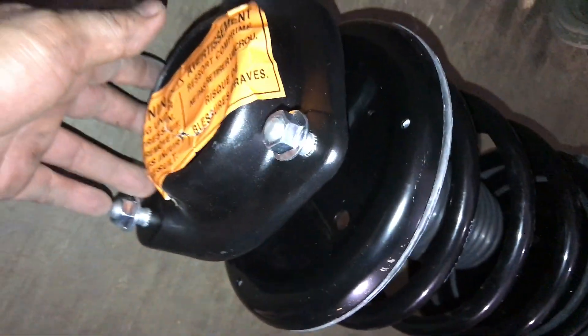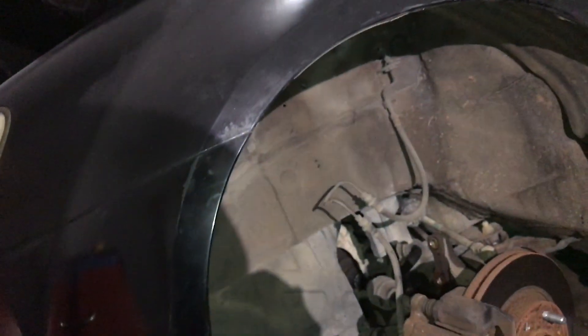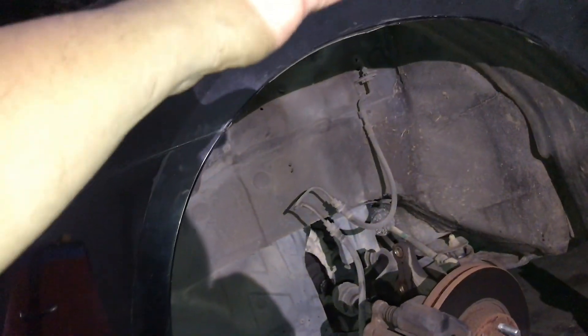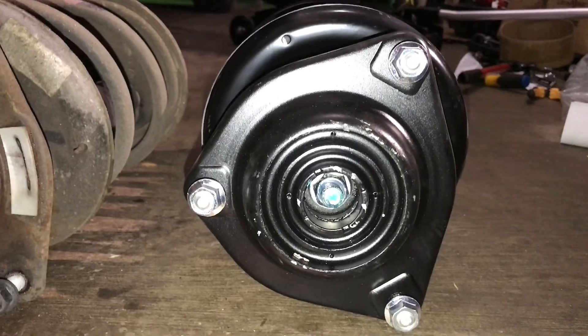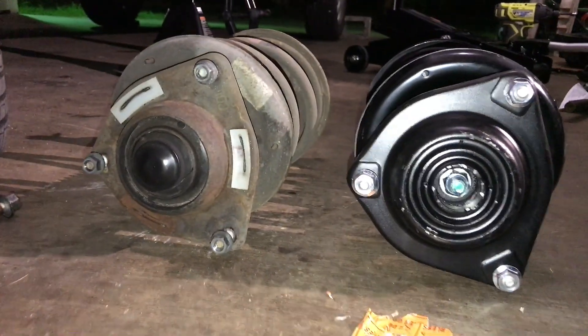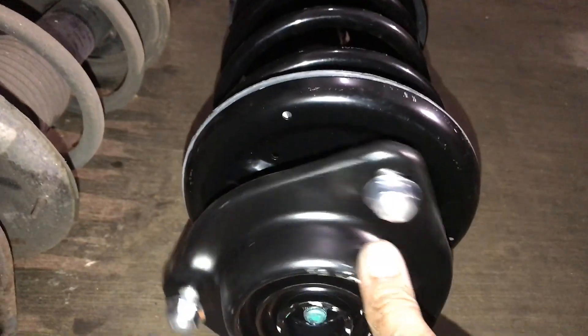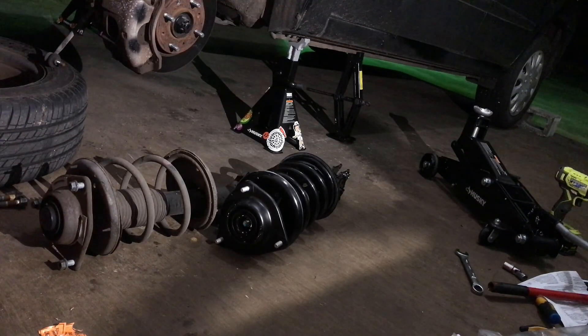Here we have our new strut assembly and our old one — look at the difference in the springs. The old one's had its day and is also cracked on the mount. Sometimes there's a different angle on these, so inspect it. Put it back the same way you pulled it out — they are not symmetrical. The way you pulled it out is the way you're going to put it back in.